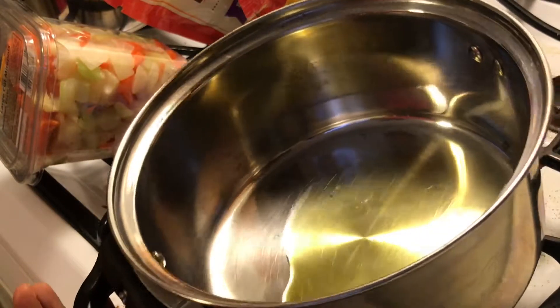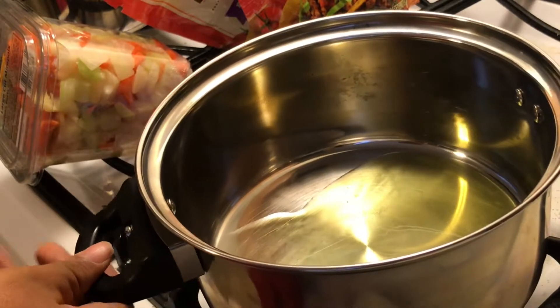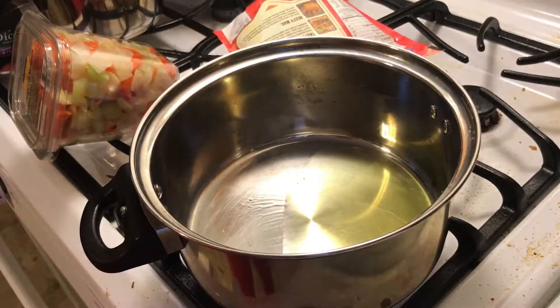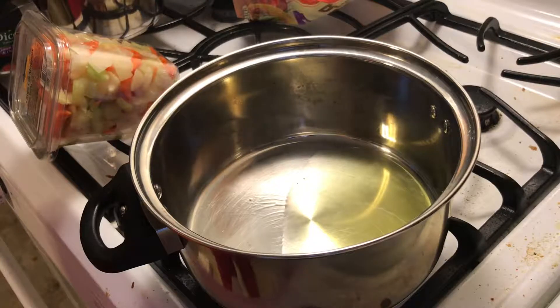The oil is so the stuff won't stick in the pan. We're going to let that heat up, and it's already nice and warm, so I'm just going to put the vegetables in there.